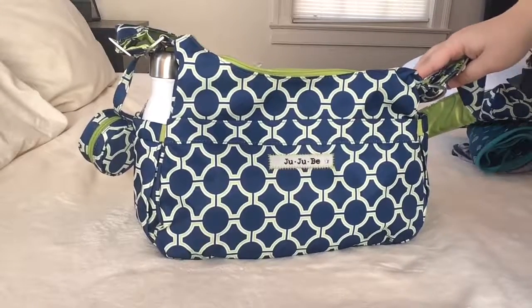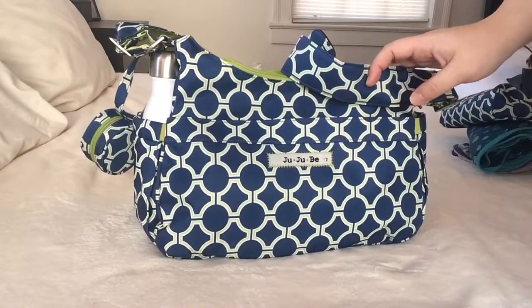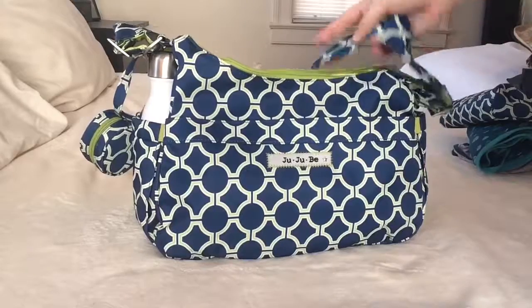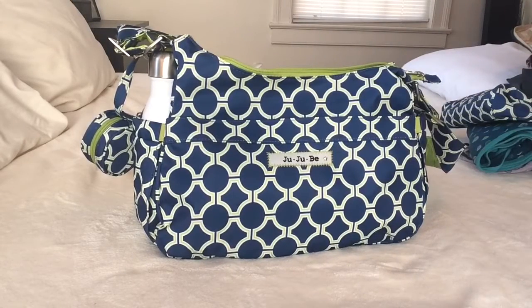That's the packing video for the JuJuBe Hobo Bee — I hope you found this helpful! If you have any questions or comments leave them below. Check out my next video, which is going to be a fuel cell packed as a breast pump bag. Have a great day everybody, and thanks so much for checking out my channel!